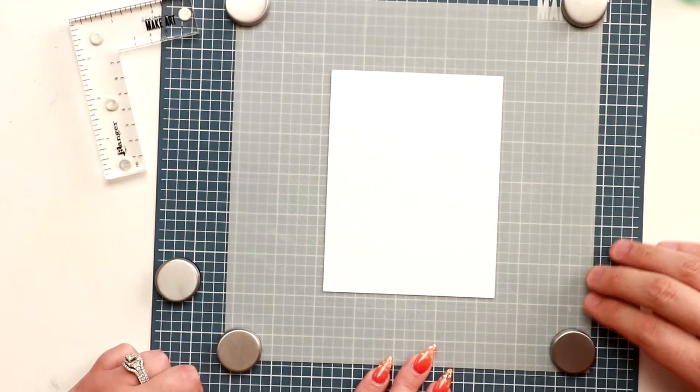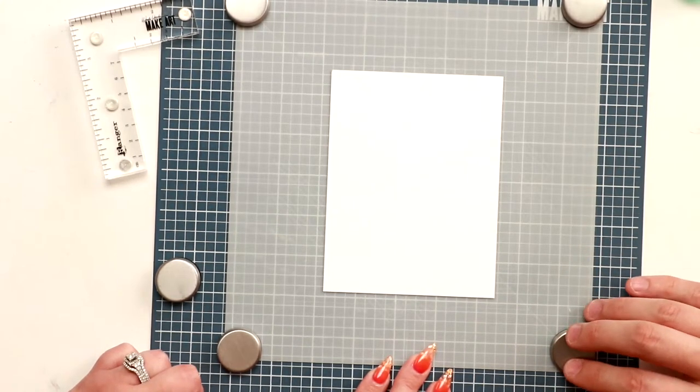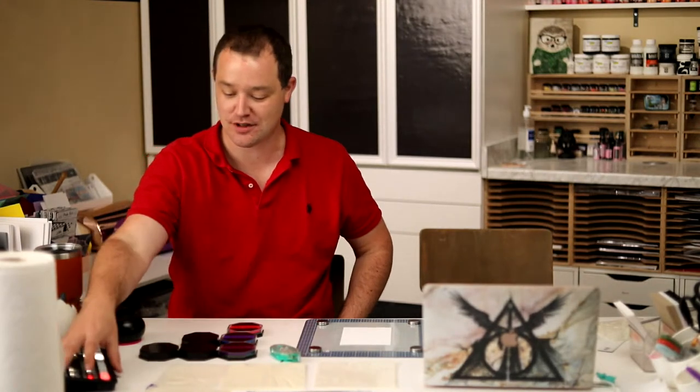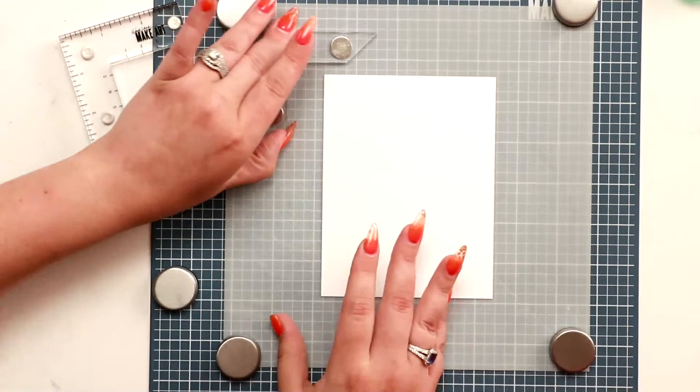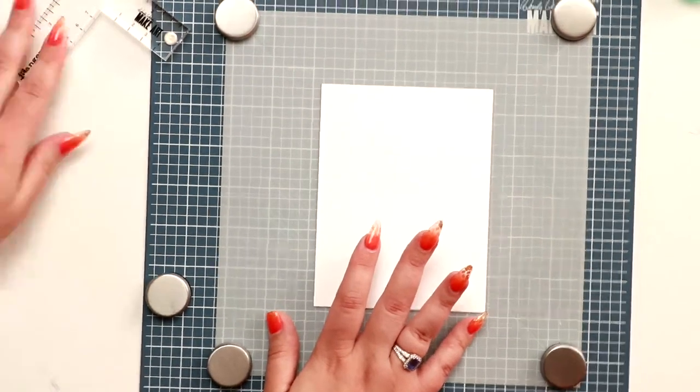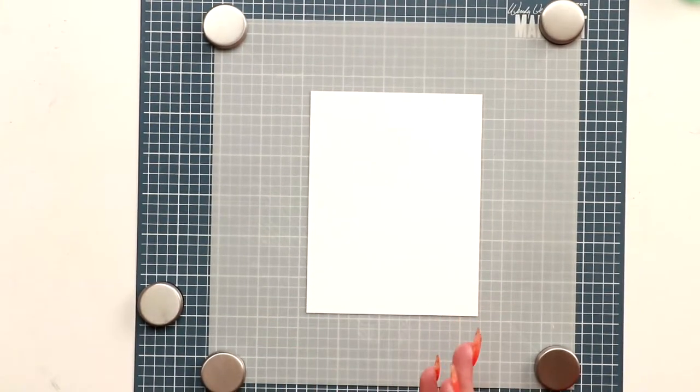Someone asked if the corner magnet pieces from Misty work on the artboard as well — let me check. Yes, they work too! Great idea, Alicia. You can use your Misty corners. I asked Misty for an update and they said they'd be in within the next couple of days, so as soon as we can get them they'll be on their way.